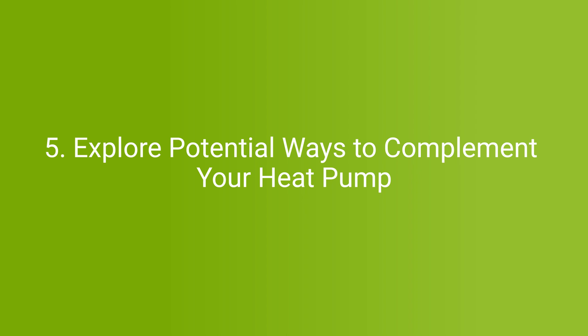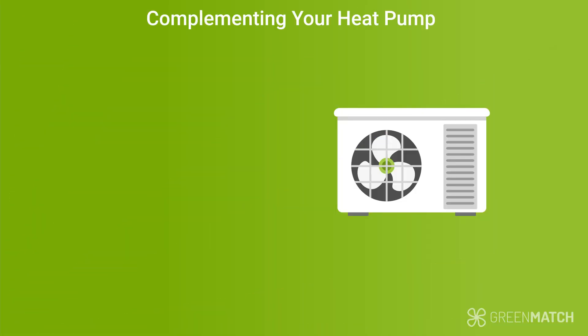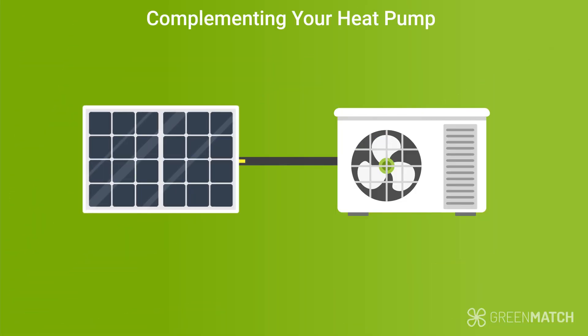Step five: explore potential ways to complement your heat pump. You could think about different options to complement your heat pump. Combining the heat pump system with a secondary system will be able to back up or boost its performance. For example, you can combine an air source heat pump with a biomass boiler during the coldest days of the year. You could also install solar panels that can produce electricity to run your heat pump, thereby reducing your carbon footprint even further.